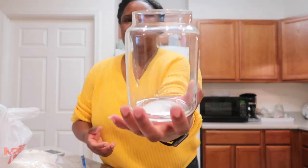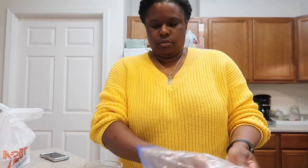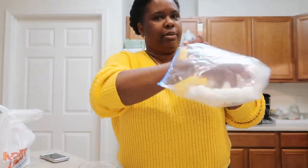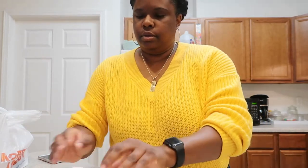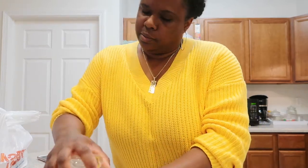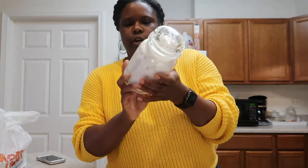Now I'm going to reuse and repurpose this jar. I completely cleaned my candle — I just took it to the sink and used hot water. I'm going to repurpose it because what sense does it make not to refurbish it? Instead of using my plastic, I can use something new. I put my cotton rounds in here and it is completely cleaned and refurbished.